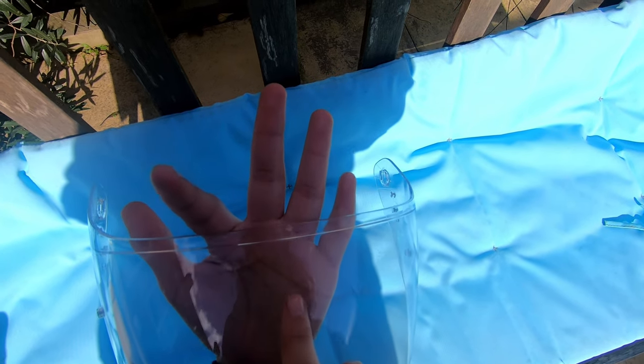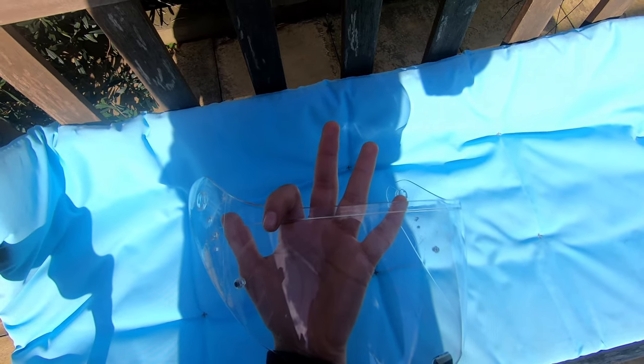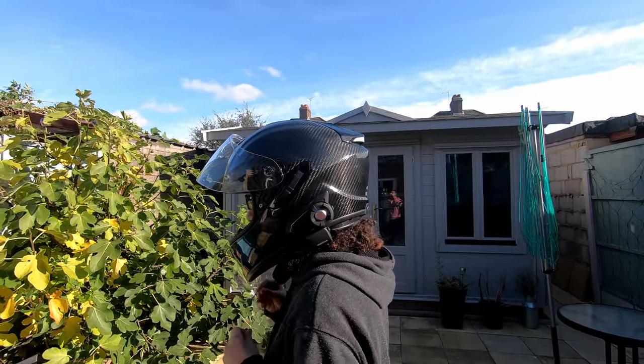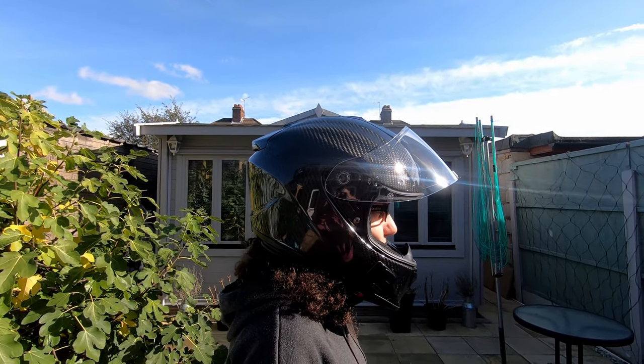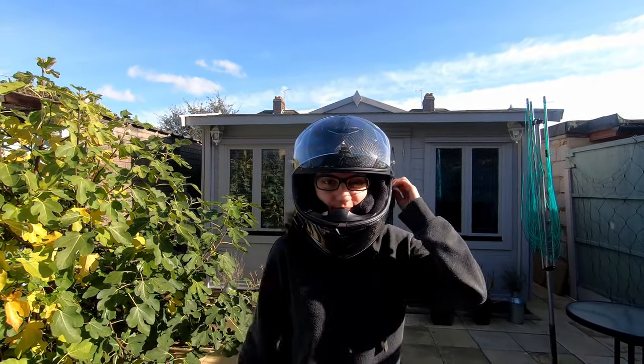My visor has a few scratches on it, which you can barely see here, but it's kind of frustrating because these happened really soon after buying the helmet, so I'm not sure how scratch-resistant the visor is. This visor is really wide — it uses Scorpion's Max Vision system, and I can see things out of this helmet that I used to have to do a shoulder check to see in my old helmet. This is really good for safety, and I don't think I'll ever be able to wear a visor that isn't as wide as this one again.